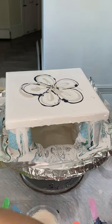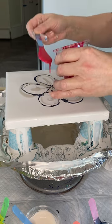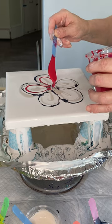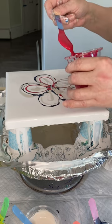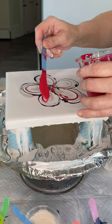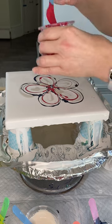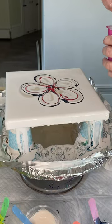Now I'm going to come in with a little bit of Primary Magenta by Amsterdam. I'm putting these colors down next to each other, not 100% on top of each other. Some I will layer on top of each other, some not so much. Then I'm going to come in with some Permanent Red Violet.